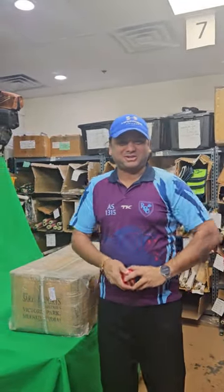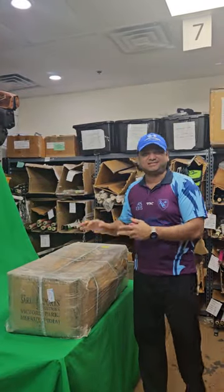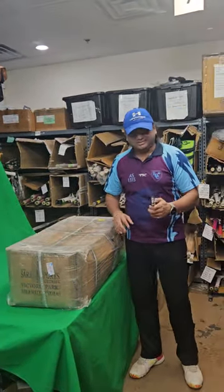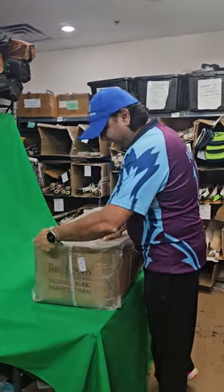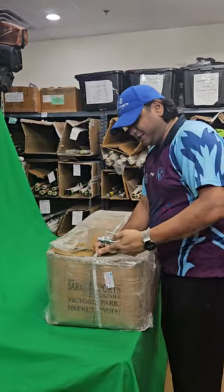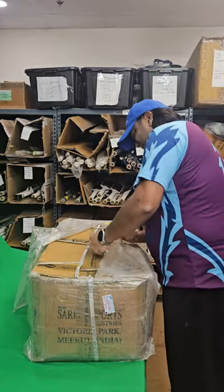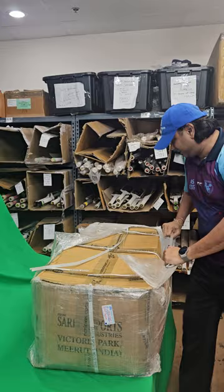Hello everyone, this is Amarsha from Trikestro Online. We are here again for the unboxing video of SS cricket bats which we have just received. We already unboxed some amazing player bats and some new launches from SS. This is our fifth box we are opening from SS — new year presents which arrived in January. Very excited to see what's in this box.